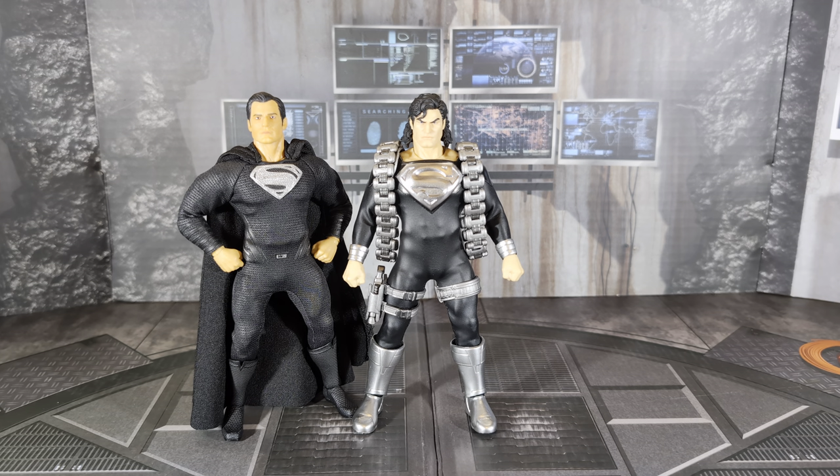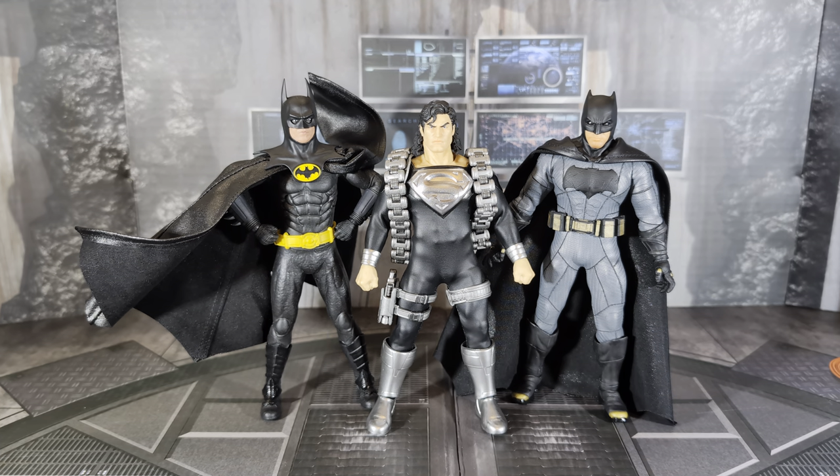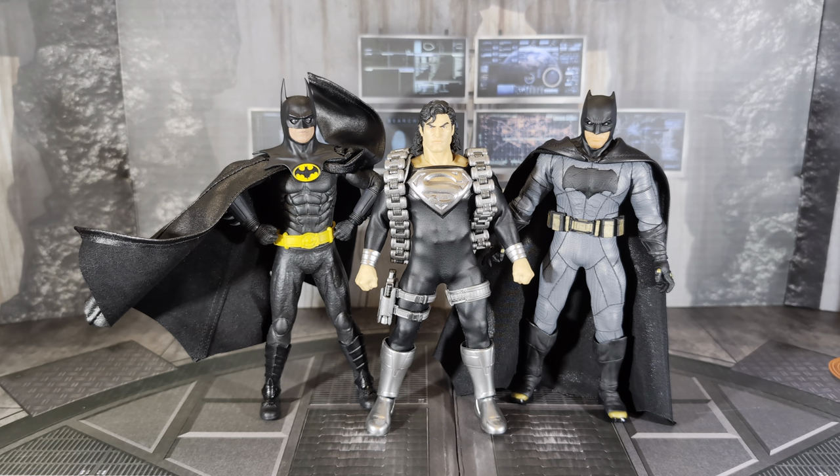Let's do a couple of Batman comparisons. Here he is next to 89 Batman — Michael Keaton on the left, and Ben Affleck from Zack Snyder's Justice League on the right. Both Batmans are taller than this Superman, which I find interesting — maybe because the Superman's just recovering and doesn't have all his full strength yet. Or Batman is supposed to be a little bit taller than Superman. Those black suits look so nice together. Let's see if we can change some of these head sculpts out.